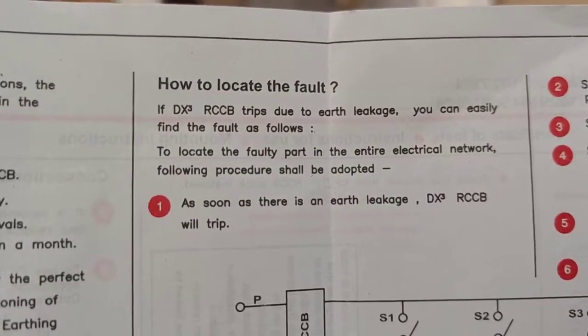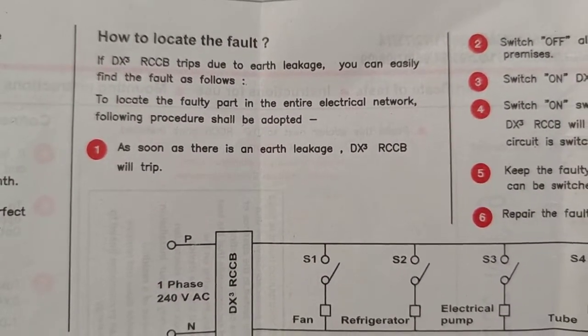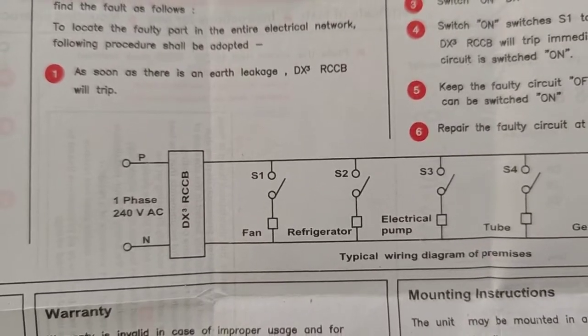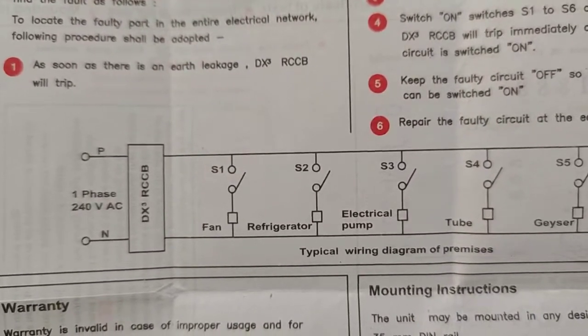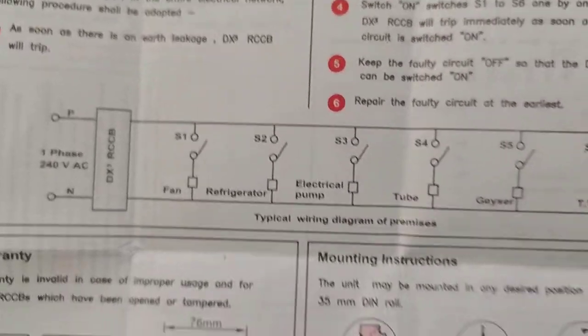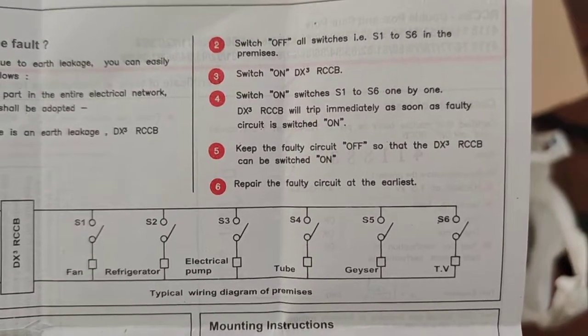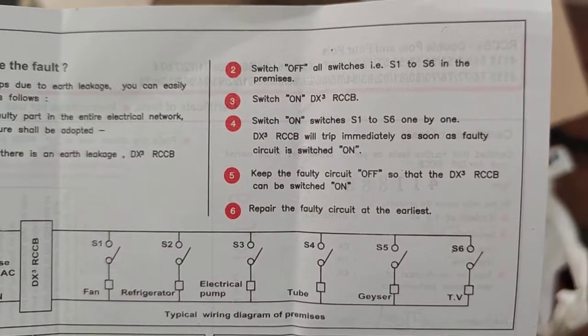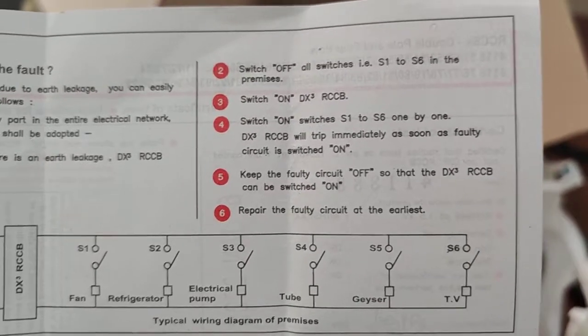As soon as earth leakage occurs, the RCCB will trip. If you see the phase and neutral — this is for single-phase connection — for loads like a fan, refrigerator, tube light, geyser, or TV, this is the typical wiring diagram to follow.